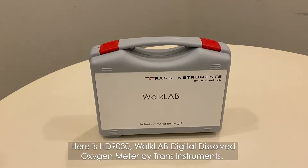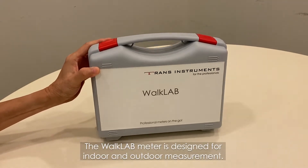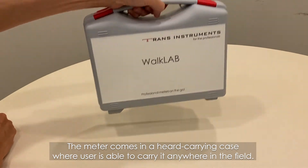Here is the HD9030 WalkLAB Digital Dissolved Oxygen Meter by Trans Instruments. The WalkLAB Meter is designed for indoor and outdoor measurement. The meter comes in a hard carrying case where the user is able to carry it anywhere in the field.